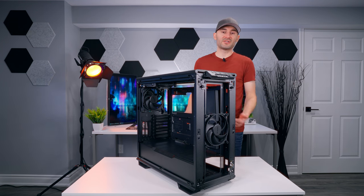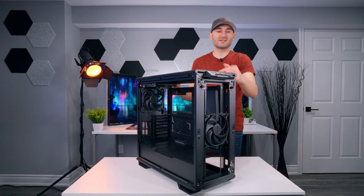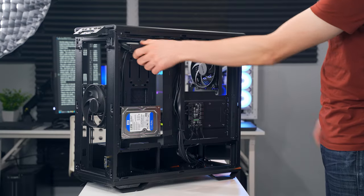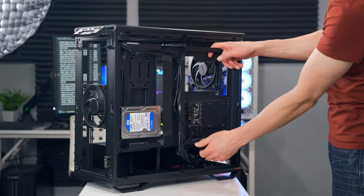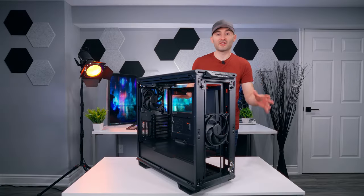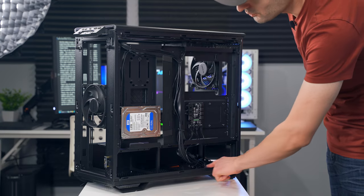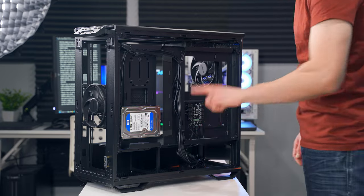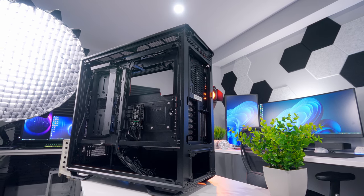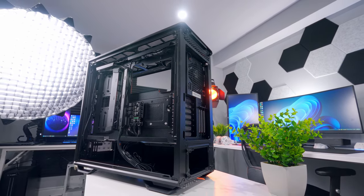If you want to bypass the front panel controls and switch to motherboard control, just press and hold the fan control button for three seconds. There are lots of channels, pass-throughs, and tie-down points back here for your cables — they really thought out cable management and did a good job maximizing the options. There's tons of room along the bottom for your power supply and cables. The maximum supported power supply length is 250mm, which is basically unrestricted — you can put as big a PSU as you want down there.